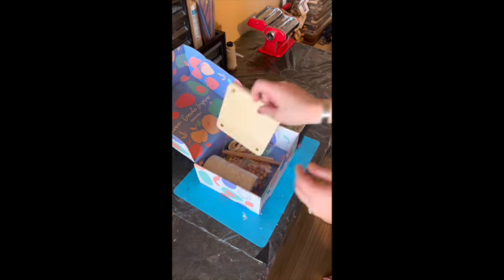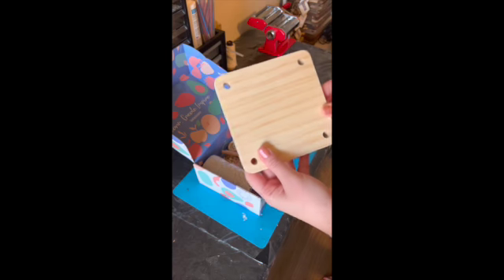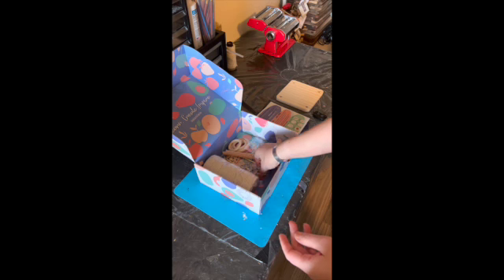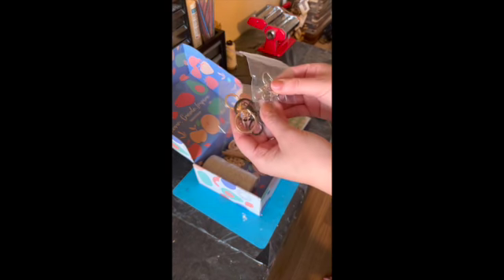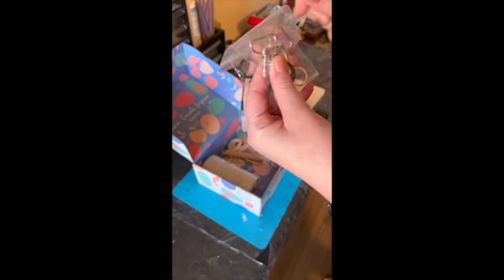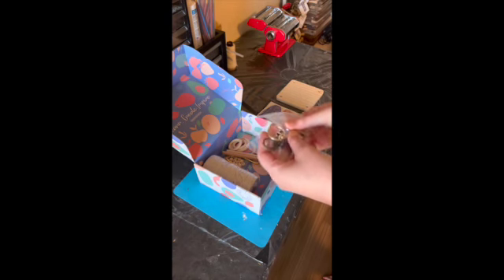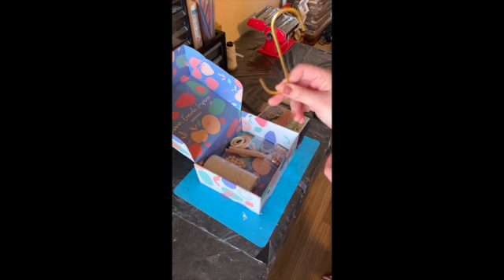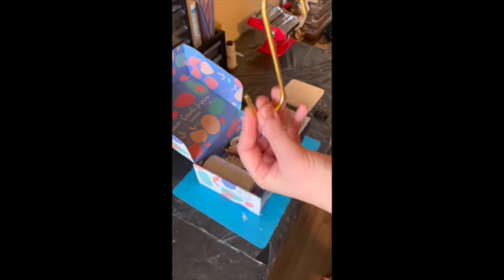First, they provide you with this wooden board with the holes to make the plant hanger. They also provide two sets of keychain hardware — these ones that are a little more straight and these ones that are round, depending on the style that you like. They also provide the S hook for the plant hanger, which is what you would use to actually hang the plant.